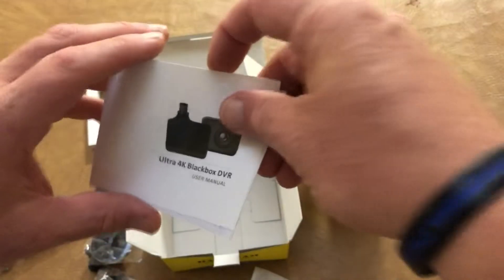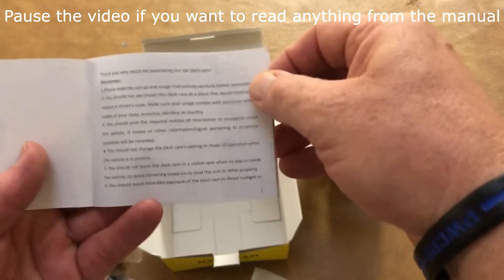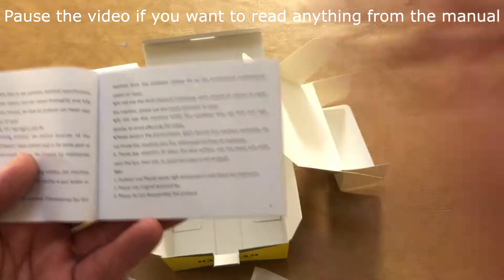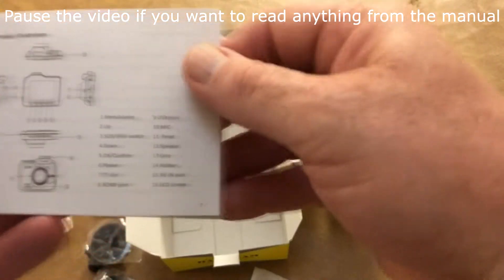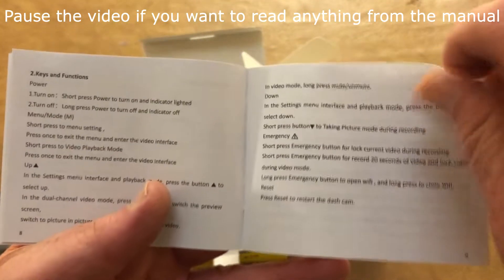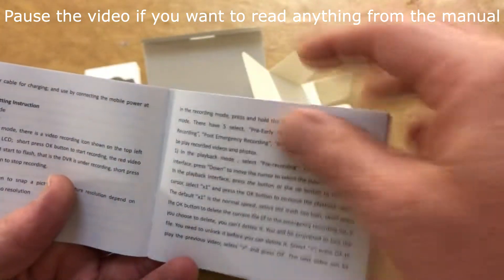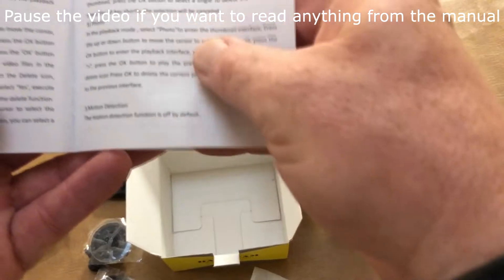And then the manual — Ultra 4K Black Box DVR. Some disclaimer stuff, your results may vary. Basically identifying all the buttons, keys and functions, charging and turning on, settings menu, settings, playback mode, and at the bottom here, about motion detection.